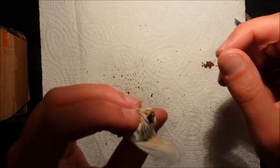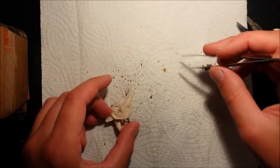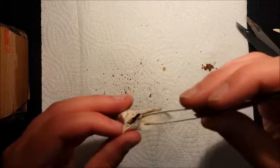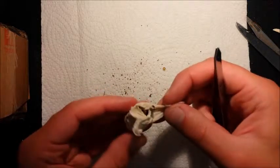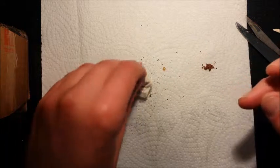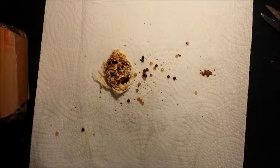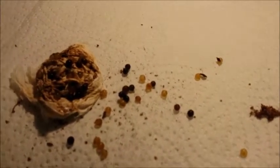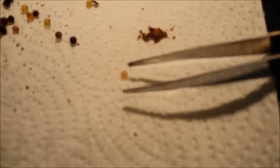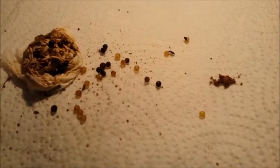There are some eggs, but I don't think there's anything viable. There are a lot of black eggs as well. I am going to empty it out and then share some more. So this is what it looks like — it's pretty bad. I am going to check these under a microscope to see if there is anything alive in there, but I highly doubt it.